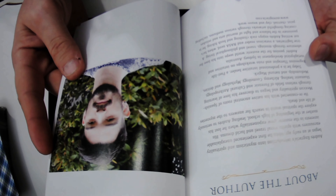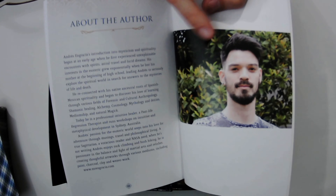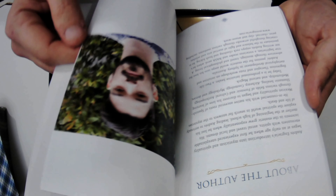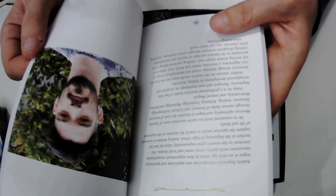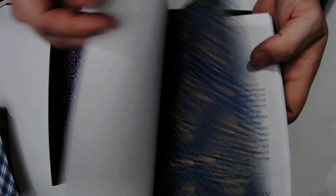Then there's an 'About the Author' section — and I can just say the author is quite the cutie, just putting that out there. I'm going to leave a link in the description to the author Andreas's website so you can learn more about them, plus some info about the illustrator. Then acknowledgements, and that's the end of the book.